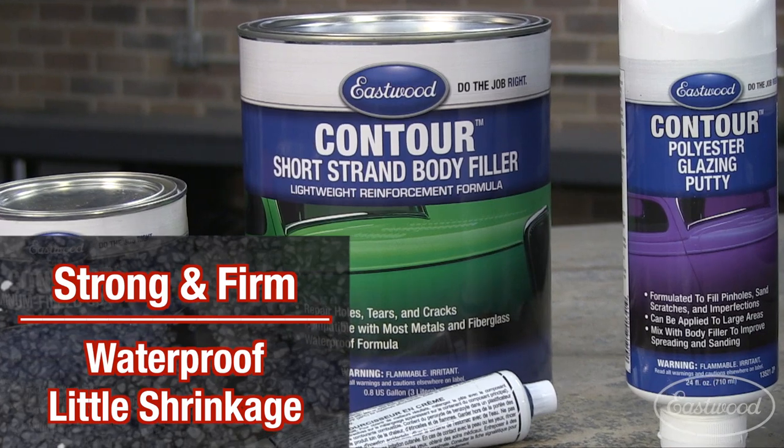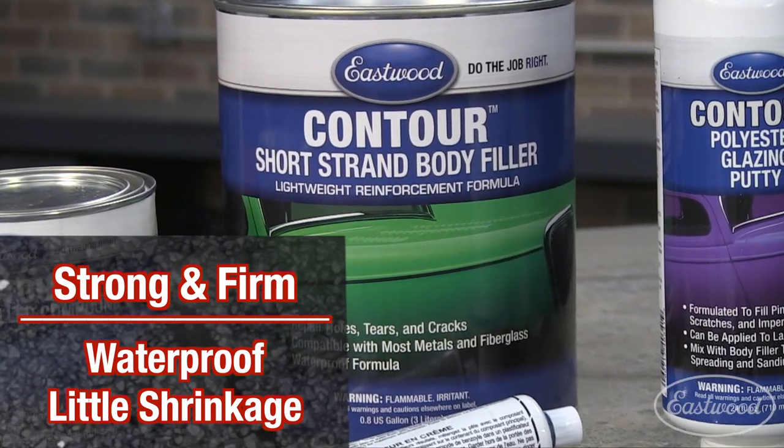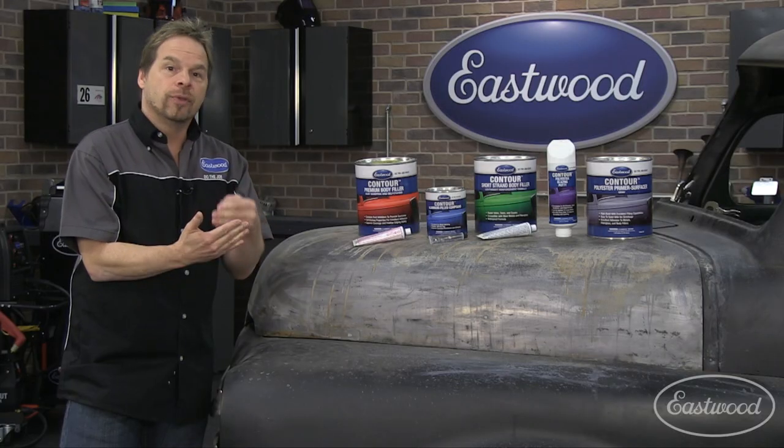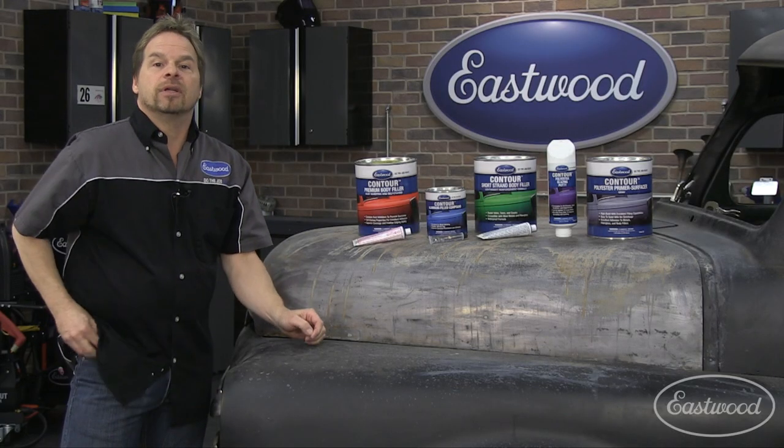Short strand fiberglass filler works great because it's got short strands of fiberglass in it, making it very strong and very firm with almost no shrinkage, with the added benefit of it being waterproof.